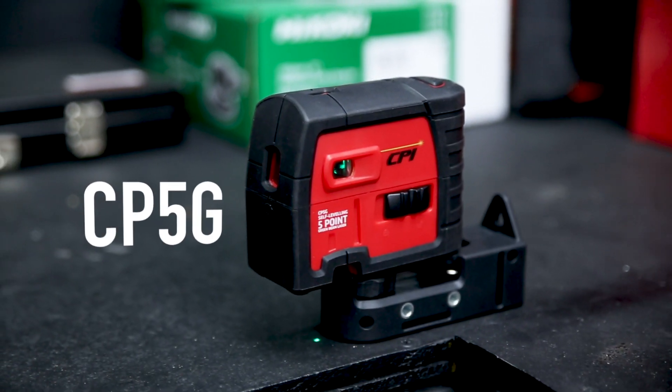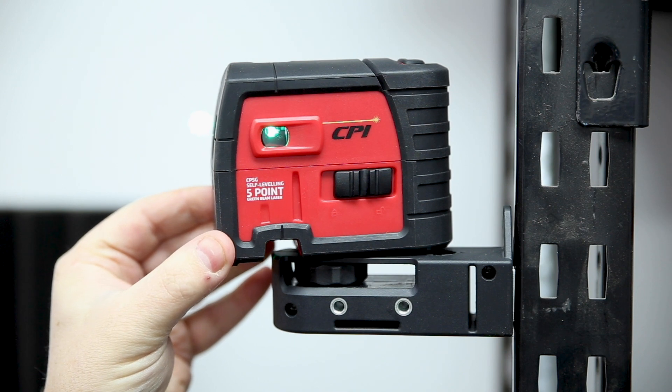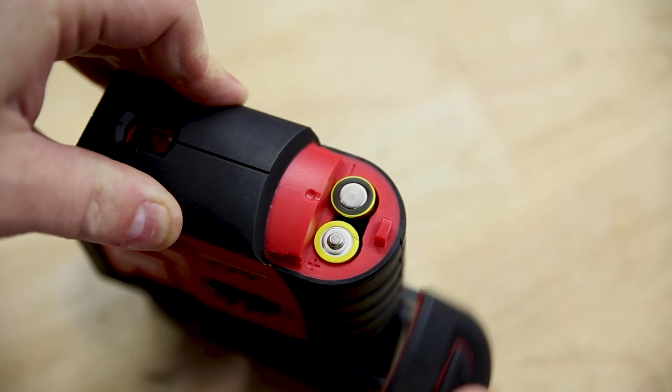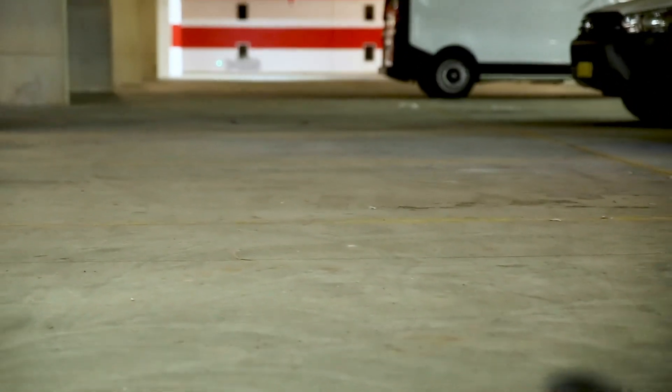The CPI 5G is a self-leveling green beam laser for instant plumb, level and square references. This unit projects five highly visible lasers out the top and the bottom for plumb, left and right for level, and out the front for square. Powered by just two AA batteries, this unit has 40 metres of visible range in each direction.